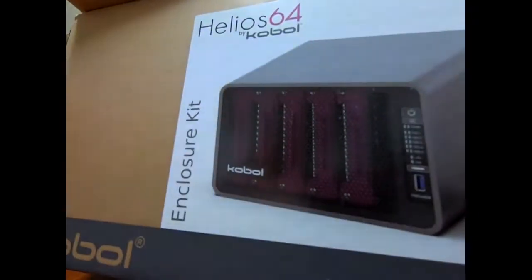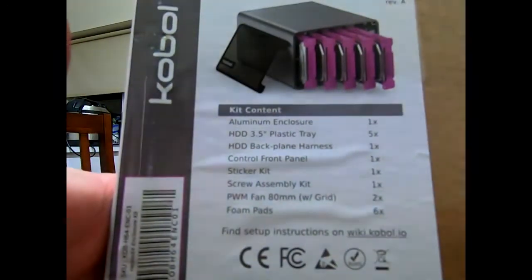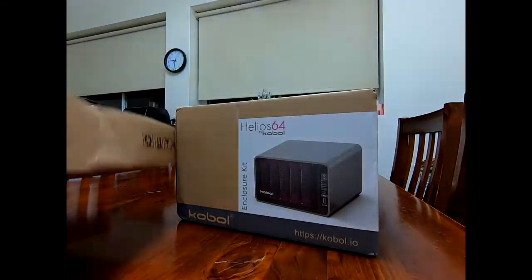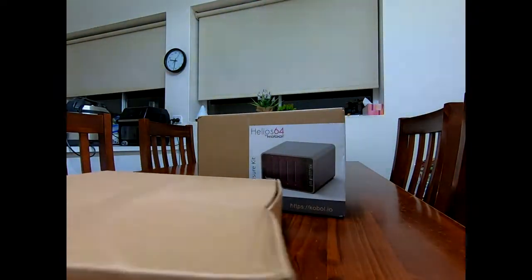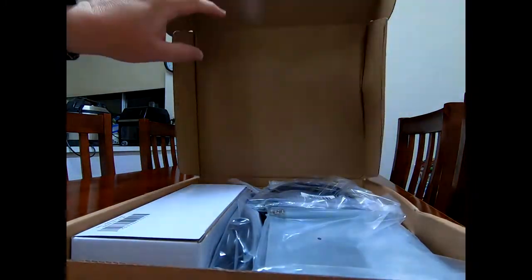I ordered it in June. I wasn't going to order it — for those that have seen a couple of my videos, I actually have two of the Helios 4s, so I wasn't going to order the 64. However, I just decided to do so, and I've had it running for two days now. I'm really, really impressed.